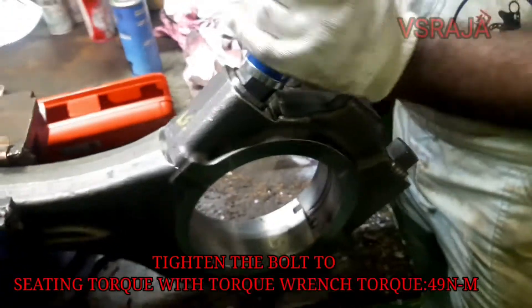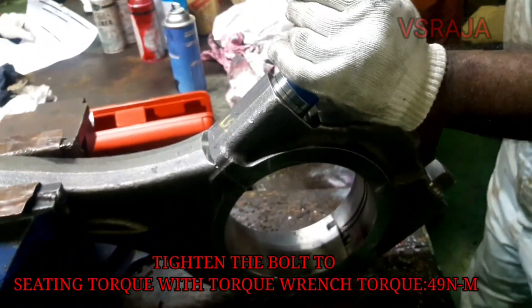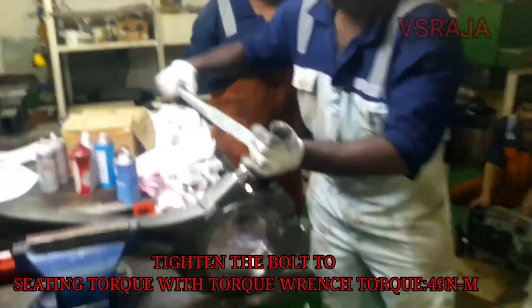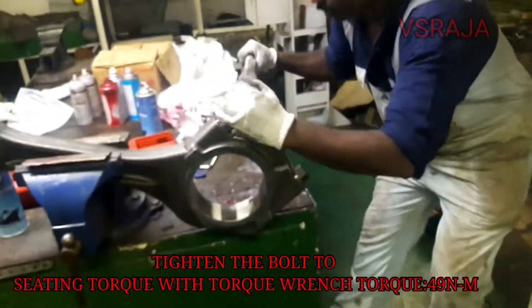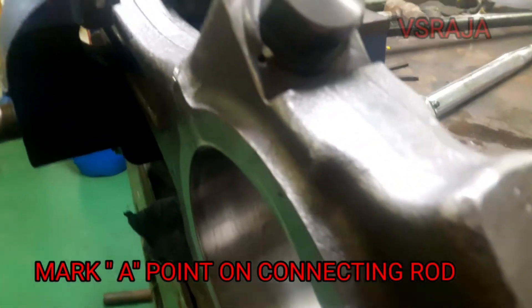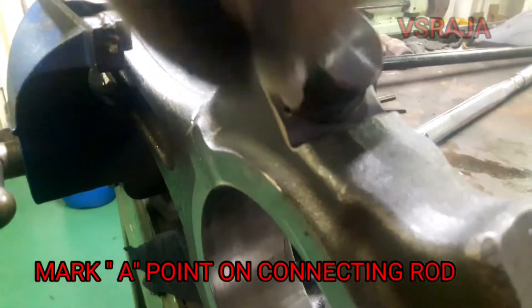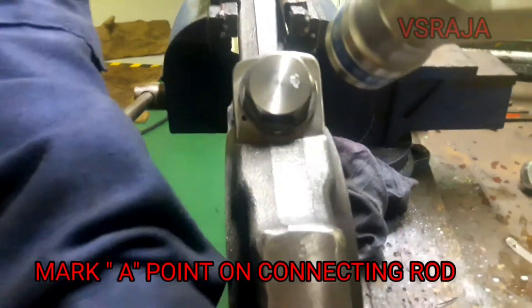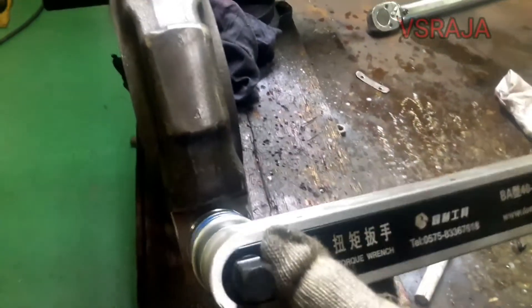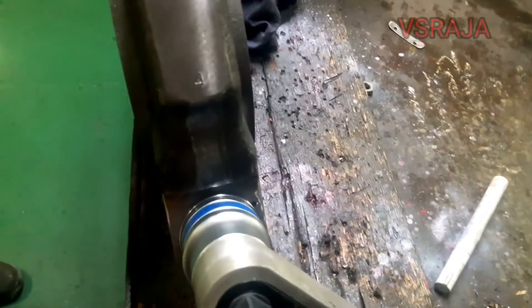Tighten the bolt to the seating torque with the torque wrench — the seating torque is 49 Newton meter. Mark the A point on the cutting rod bolt, and mark the A point on the cutting rod.